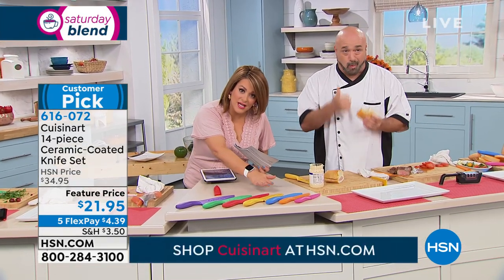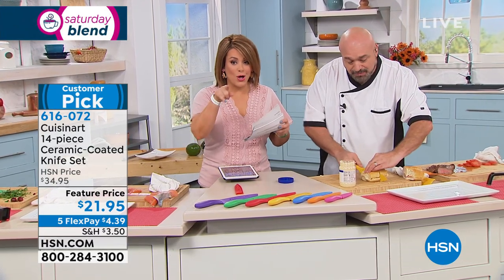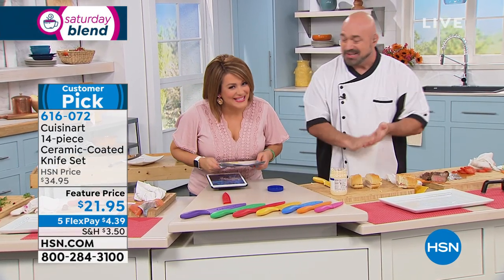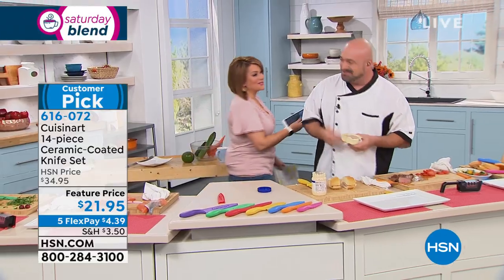All seven knives come your way — two Santokus, two serrated, the paring knife, the slicing knife, everything plus their protective sheaths — all for $21.95. And a lifetime warranty! A lifetime warranty for $21. Item number 616-072. And hey, I'm a sandwich girl too!